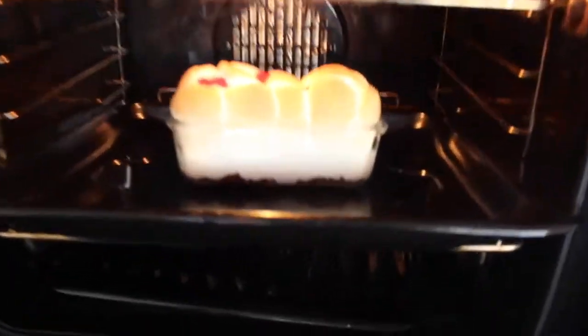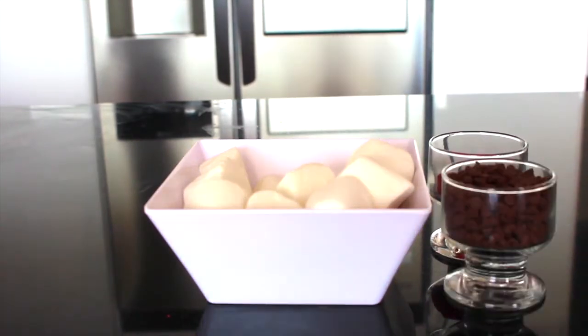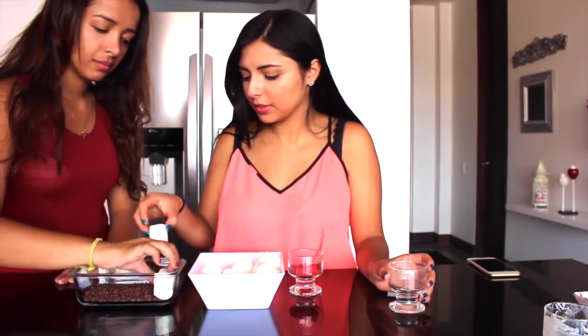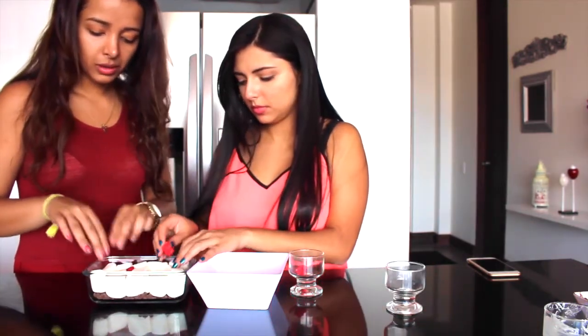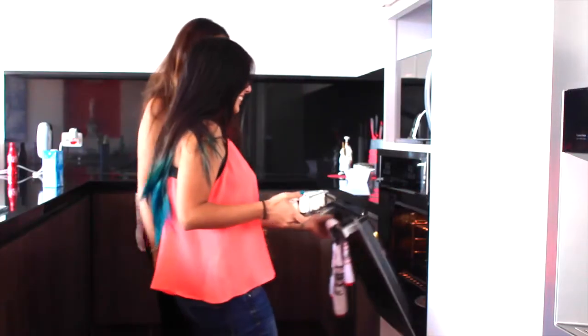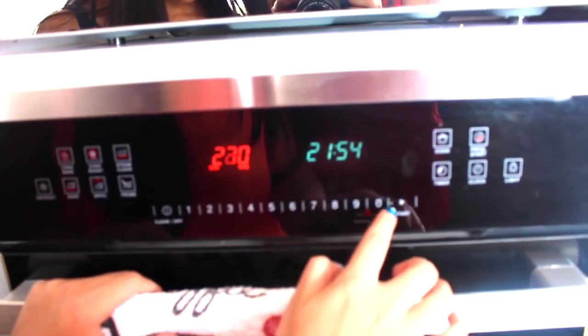Ahora vamos a hacer masmelitos con chocolate derretido, de una manera diferente. Necesitamos masmelows, uvitas de morita y chips de chocolate. Lo primero es introducir todos los chips de chocolate en un recipiente que podamos usar en el horno, y luego ponerle los masmelitos. En la mitad le pusimos dos moritas para darle un toque más especial. Lo metemos en el horno a 270 grados y vayan revisando hasta que se inflen los masmelitos.